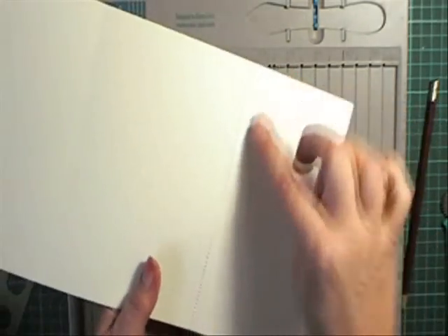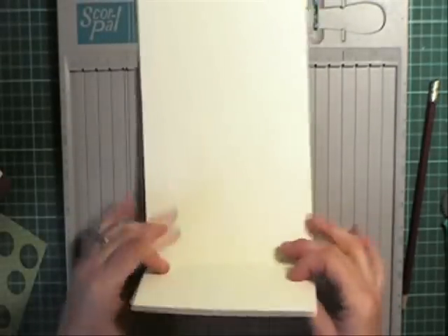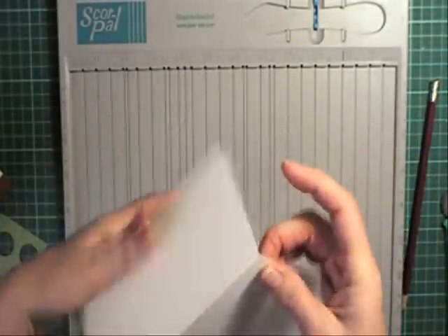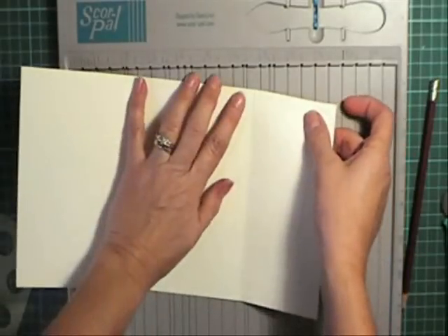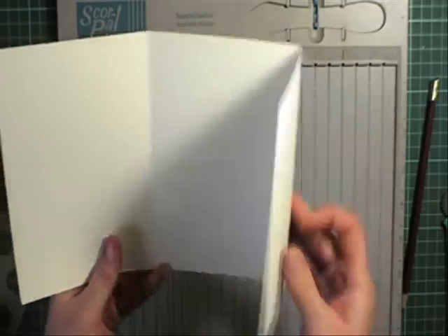And that will give you little holes in your cardboard. You need to then just score it back and forward a couple of times just so it loosens that up, so whoever you're sending it to can either tear it off and use it as their bookmark, or they could cut it along those mark lines anyway.